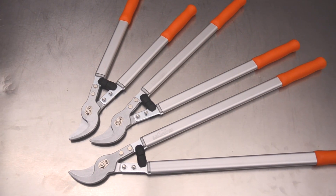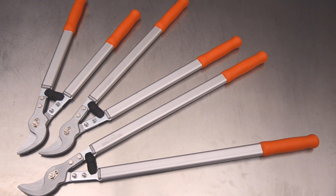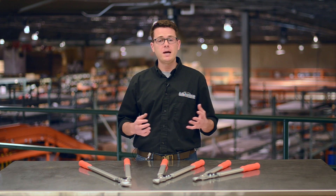Whether you choose our 20, 24, or 28-inch lopper, we think you'll agree they really get the job done — and all backed by a lifetime warranty.